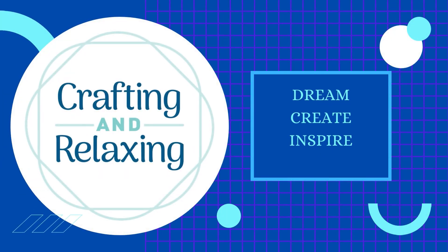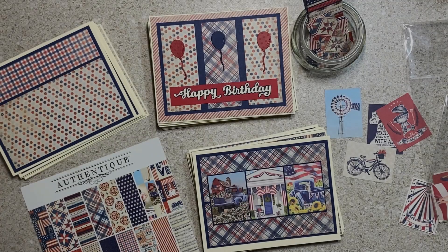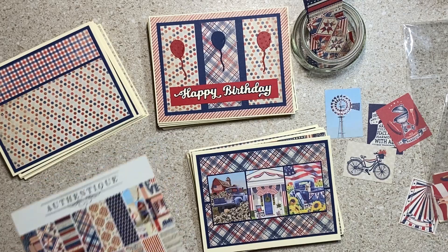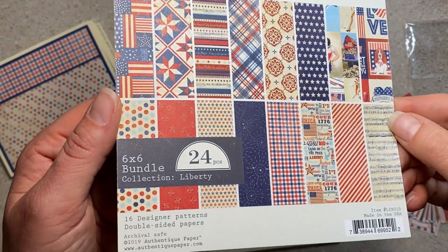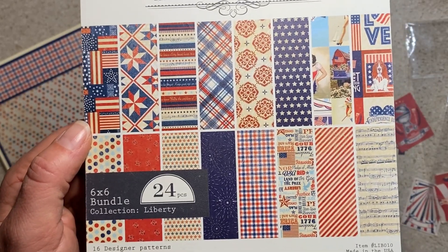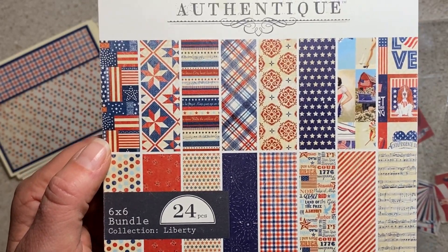Hi friends, this is Sarah from Crafting and Relaxing. Welcome to Smash That Small Paper Pad. This is a collaboration put on by Deb Hauck of Deb Hauck's Crafty Cottage. We do it each month on the 25th and the idea is you pick a small paper pad and you smash it. You don't have to use it all in one month, but you get it used up, get it out of your stash.